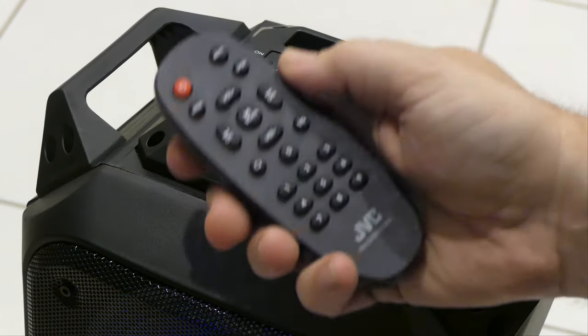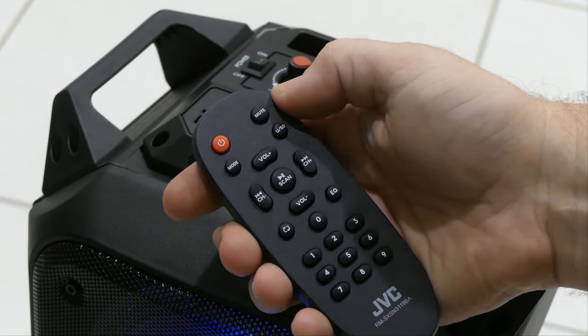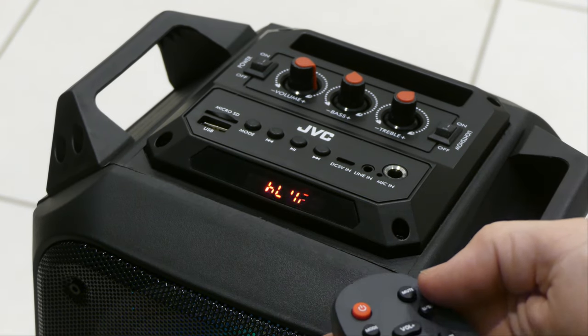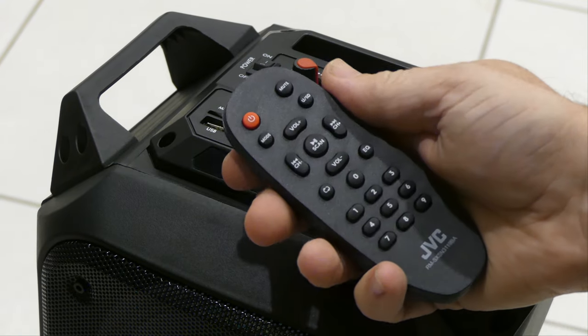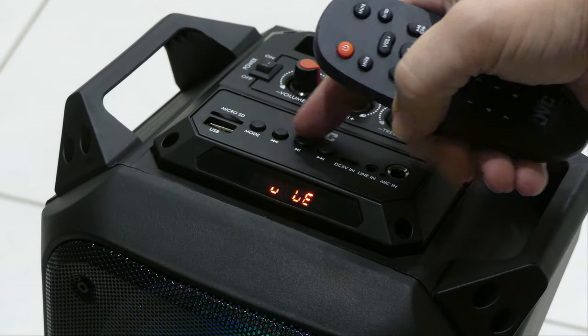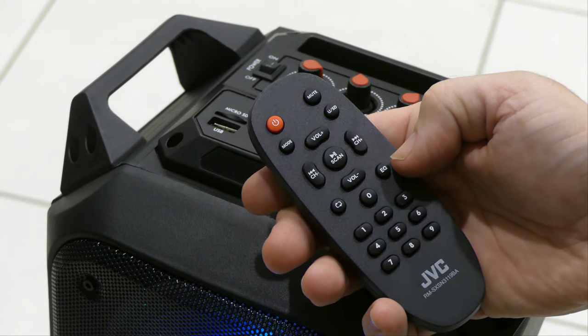Now let's take a look at the remote. There are no real surprises here, but one or two features that are pretty handy — a mute button, for example. When you press that the display just flashes to show that it's muted. It would be nice to just have the word 'mute' there, but anyway. We've got volume up and down, the same transport controls replicated as they are on the top panel. And we've got EQ functions too — let's try some of those out.